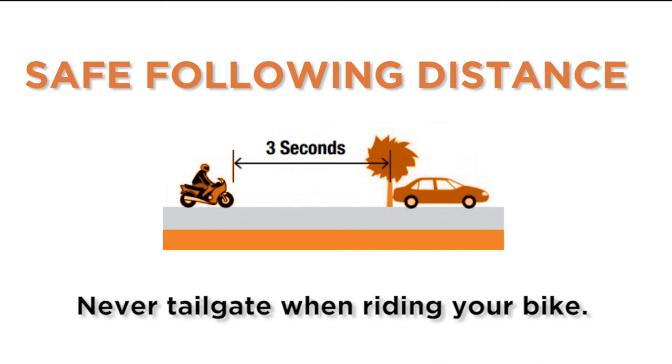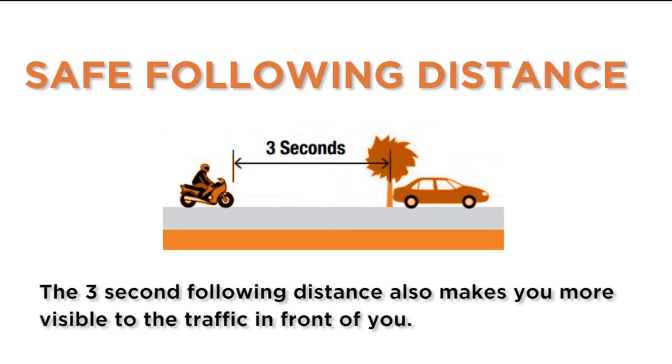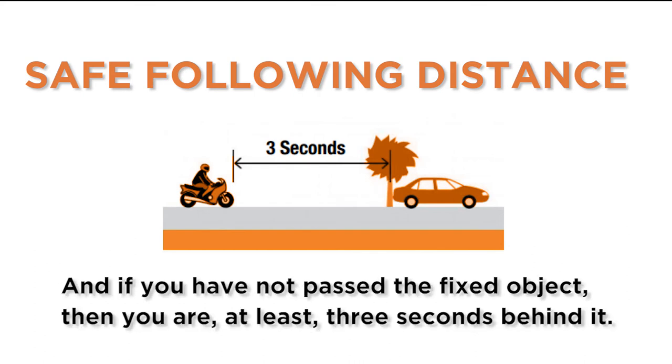Never tailgate when riding your bike. Always use a three second following distance, allowing you more time to react and control your braking when traffic suddenly stops. The three second following distance also makes you more visible to the traffic in front of you. After the vehicle in front of you passes a fixed object, count one motorcycle one, two motorcycle two, three motorcycle three — and if you have not passed the fixed object, then you are at least three seconds behind it.